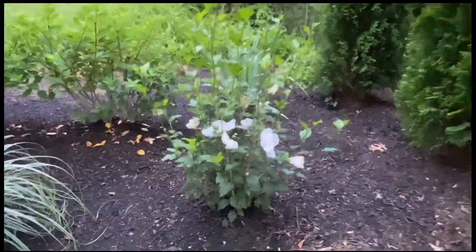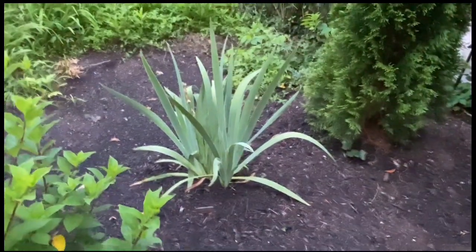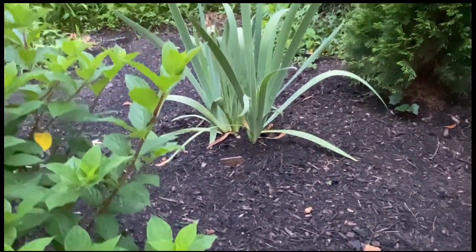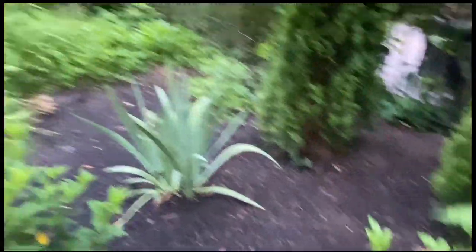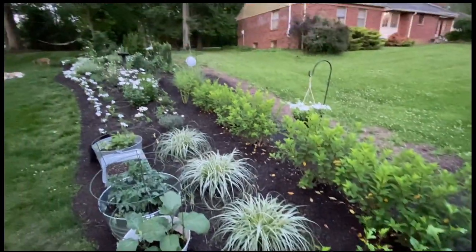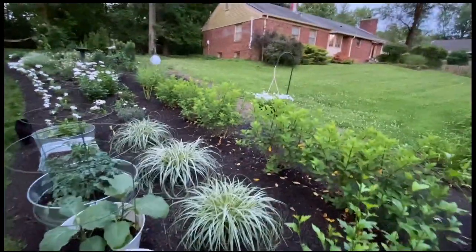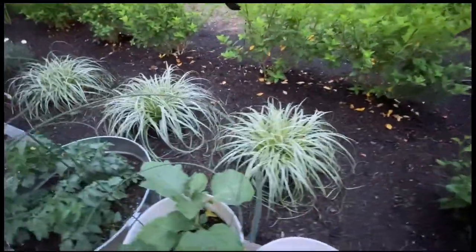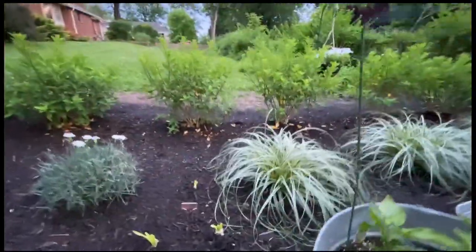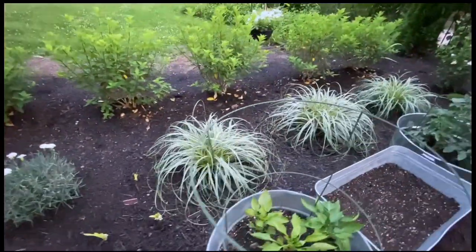This is a white chiffon rose of Sharon. And this was so beautiful — this is an immortality bearded iris, so pretty. This is full sun that kind of moves into shade. These grasses — I love these grasses. They're super bushy and the name is feather falls carex. Everything has grown, and I love that it's all gotten bigger.